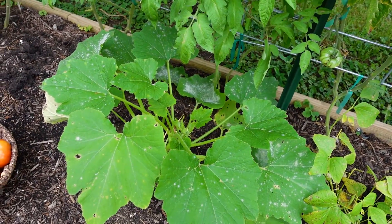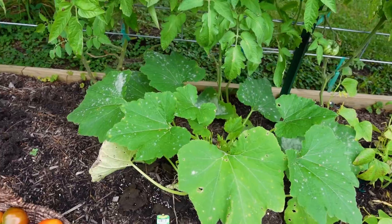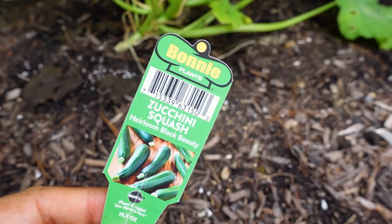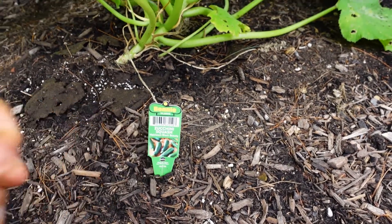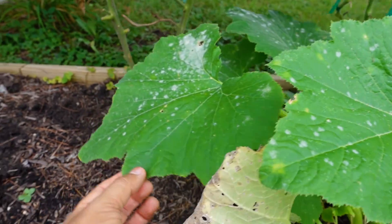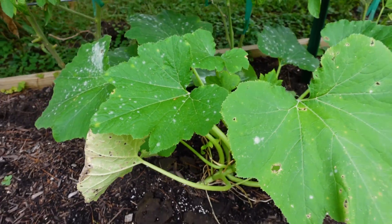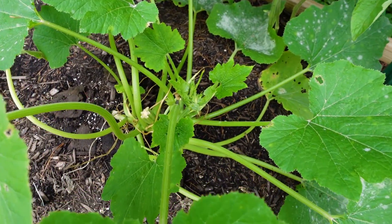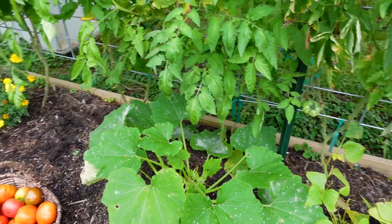Over here you can see the zucchini plant. This is my second zucchini plant. I did not start this from seed — I actually got this one at the store. It's doing all right. I have not treated the plant for anything, and you can see it's getting some disease on the leaves, and that happens. I honestly don't think that this plant is as powerful as my other one that I had.